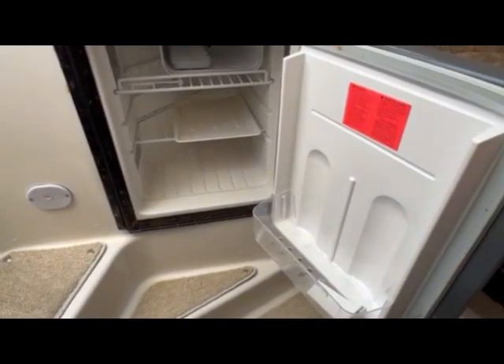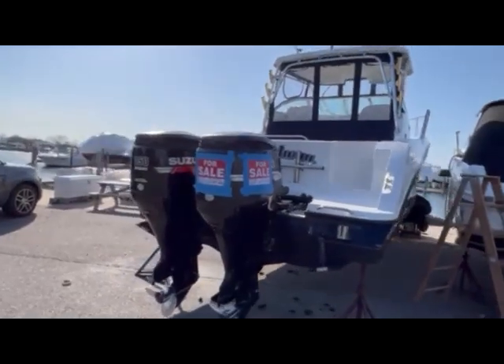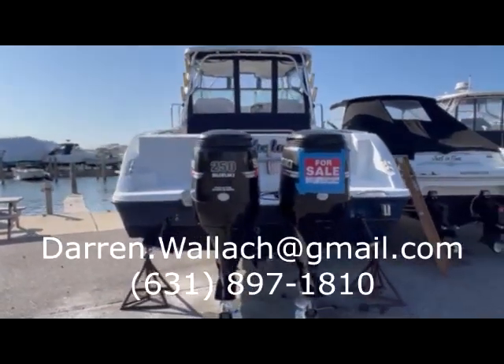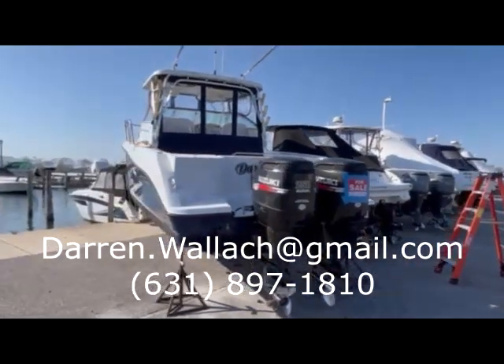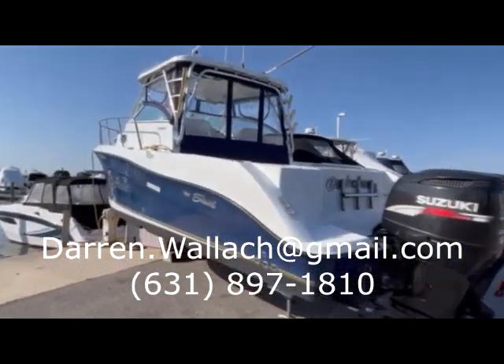Almost forgot to show you the fridge here — pretty standard size. This concludes the tour of the 2005 Sea Swirl Striper 2901. If you have any questions, check the link in the description where you can find the listing on Boat Trader, and don't hesitate to give me a call or comment on the video.